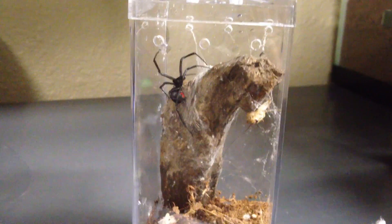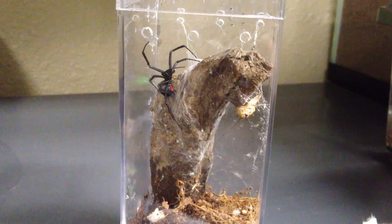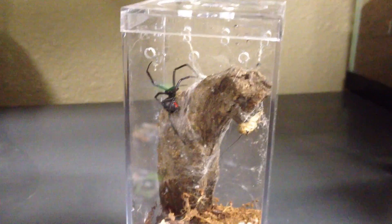She's got to be hungry, because she hasn't eaten in about a week. And I go through all the waiting here.